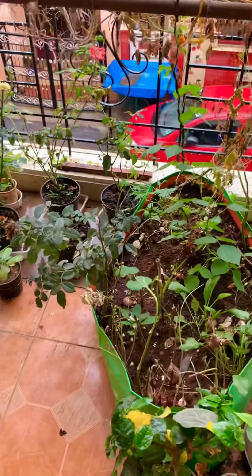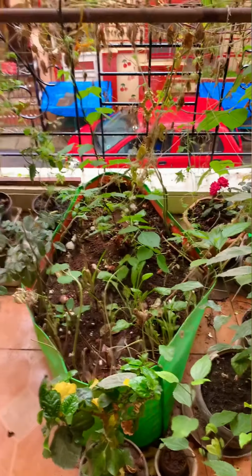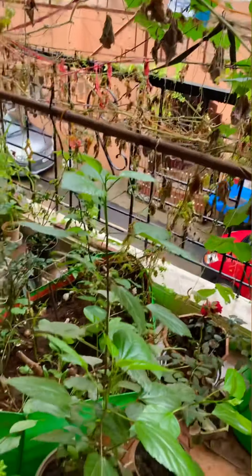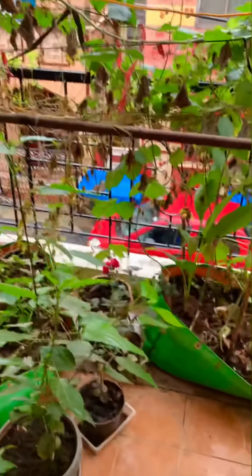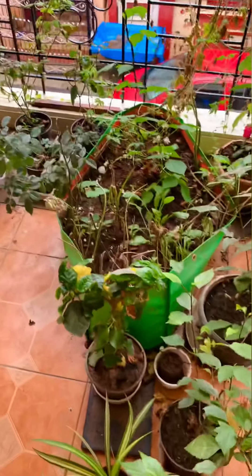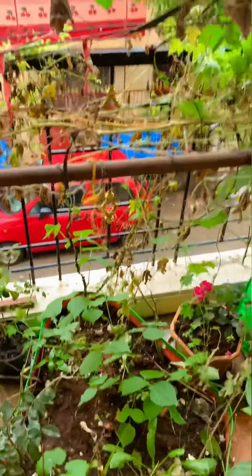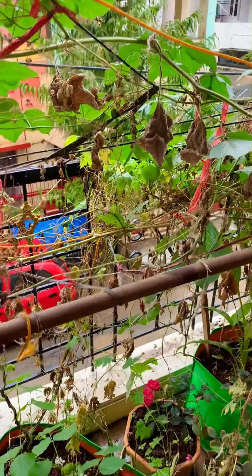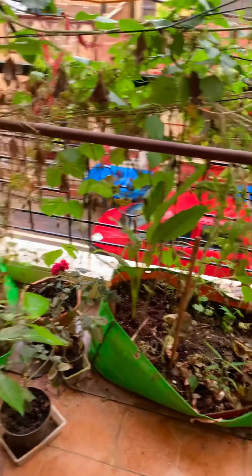You can see the results right in front of you guys. Just do some experiments and you will get to know by yourself. We are quite happy with the results. This is what I take care of with my whole family - my husband, my mother-in-law and father-in-law. We are all together taking care of this small garden and we are very happy. It is one of the happiest places in our home. It feels nice actually.